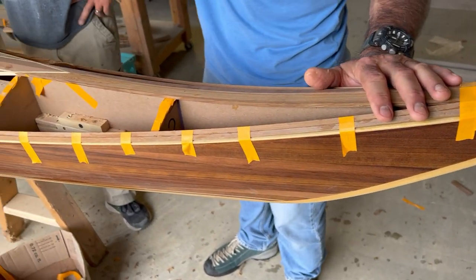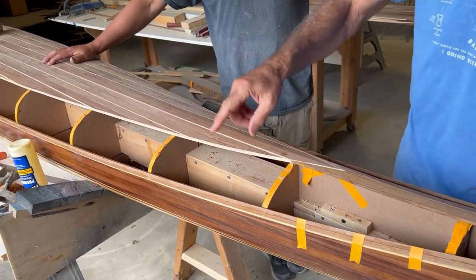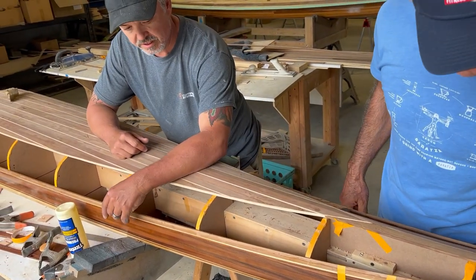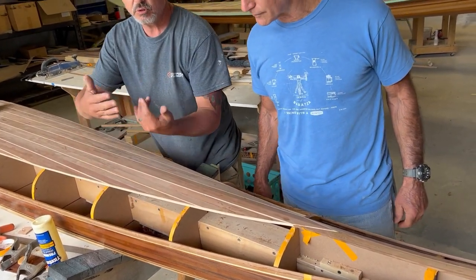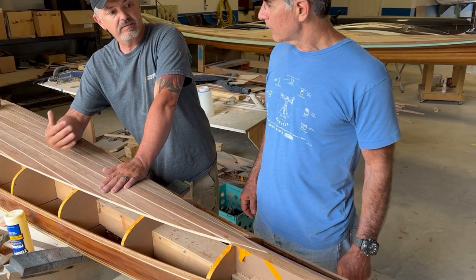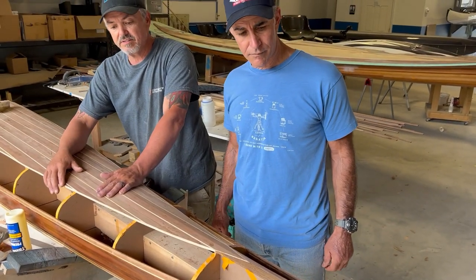We had to do the same thing in the back. We've got a bunch of twist in this strip, so what we did to help with that was cut one full strip down into two pieces — two quarter-inch pieces instead of one three-quarter-inch strip — so it conforms to this curve a lot nicer. A lot of compound angles and twist to deal with.